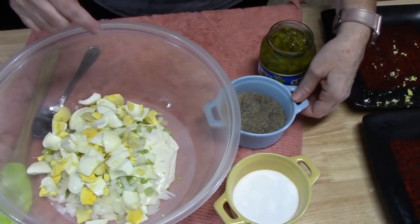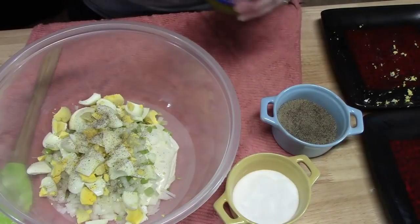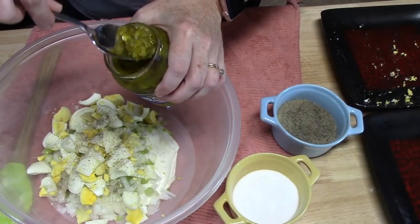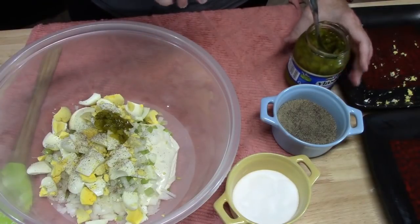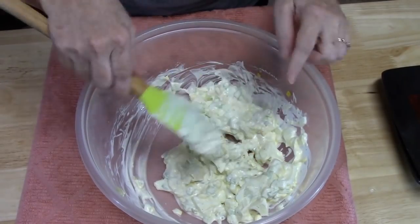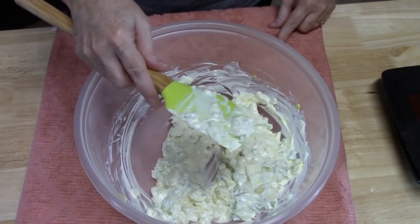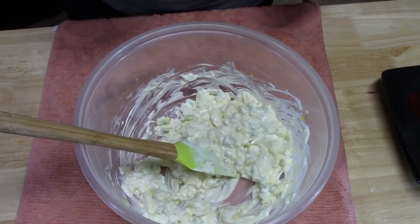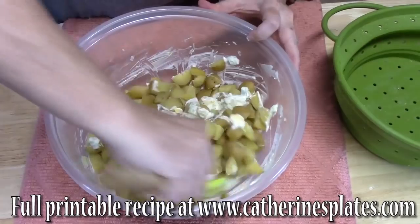I'm going to sprinkle some salt in — don't put too much, because remember we salted the potatoes while they were cooking in the Instant Pot. I've got some pepper. I use a relish — I'm using a sweet relish here, or you can just dice up some pickles if you want, or you don't have to put any in. It's up to you. I'm going to go ahead now and give this a mix. That's looking really good — nice big pieces of everything in there. I'm going to fold the potatoes into my mixture.